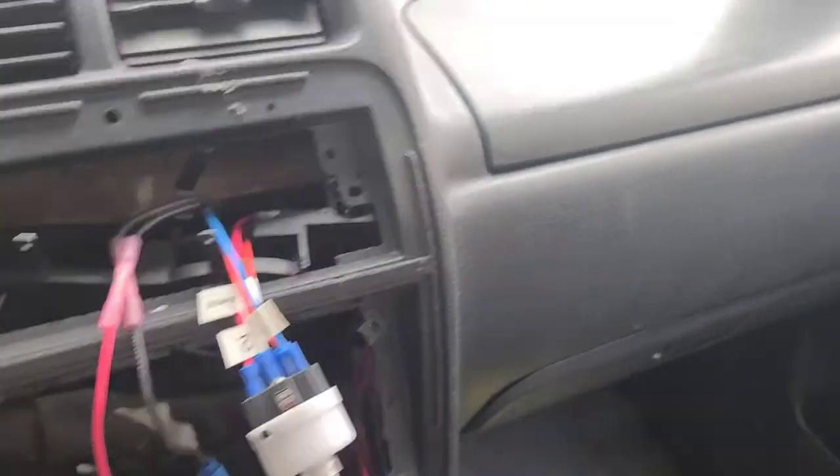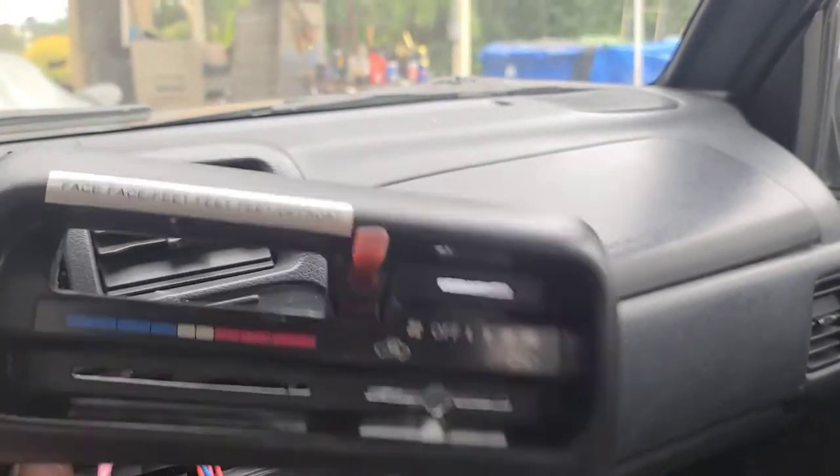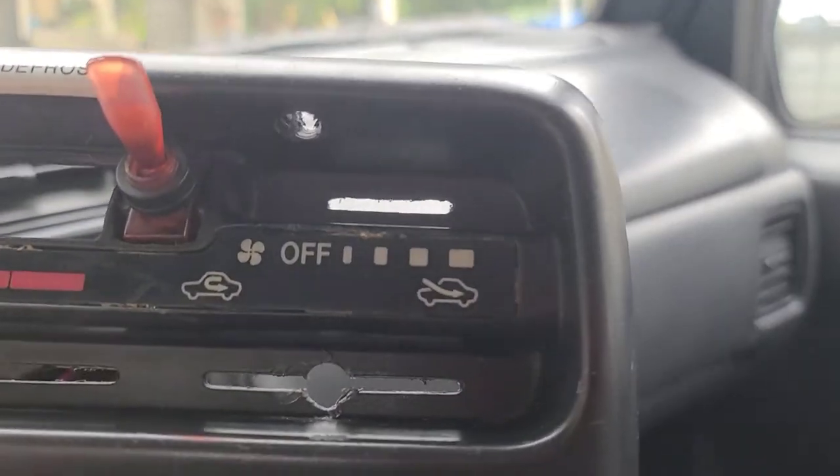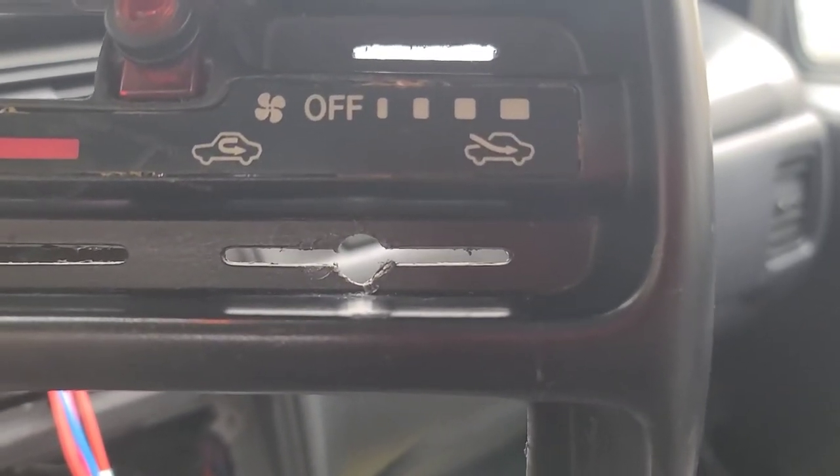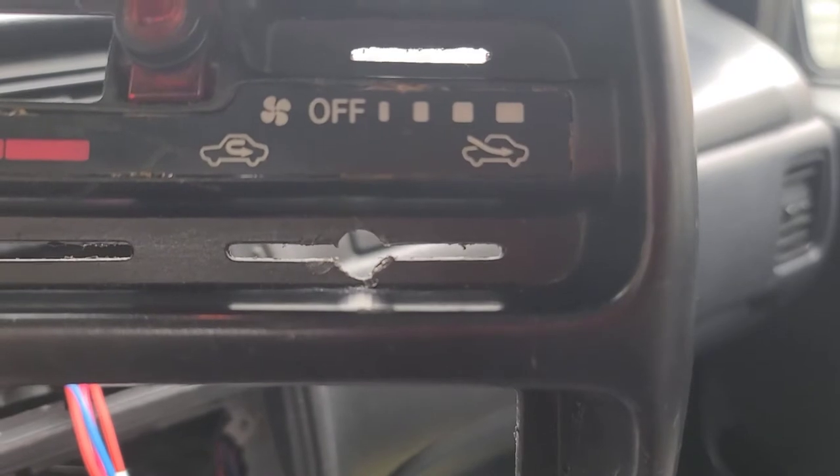And I am going to set it into the bezel. This is where the slider switch had been, but you see I've drilled a hole there, and I'm going to mount my new switch on there.